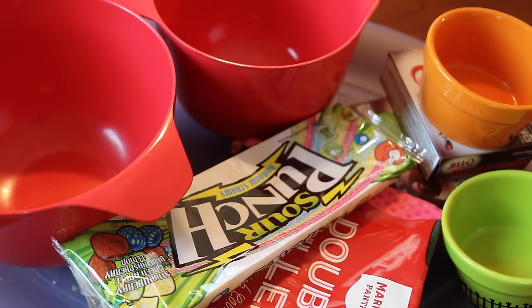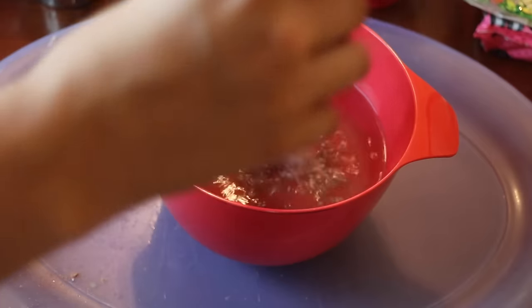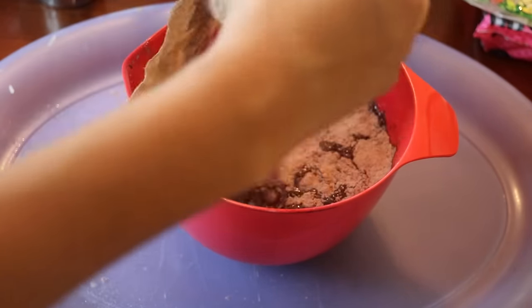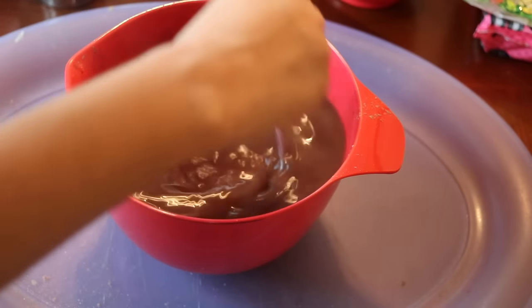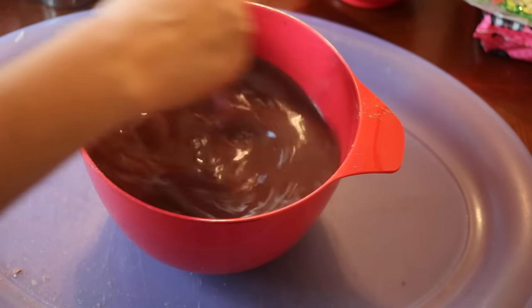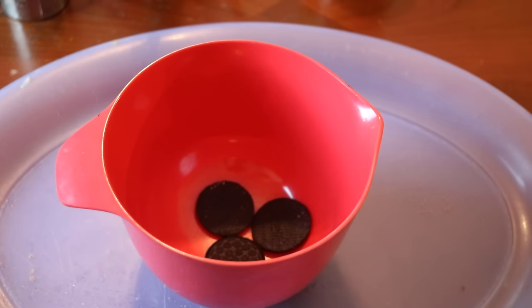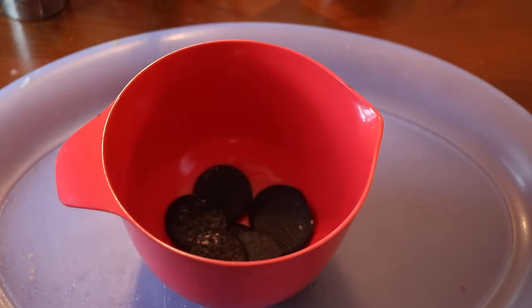Next I made some Halloween themed dirt cups. All you need is pudding jello, some cute little decorative cups from Michaels, punch straws, and Oreos. You can purchase pudding that's already made like the snack pack, but I decided to make my own – I boiled some water, added my pudding mix, then put it in the refrigerator until it set. While waiting for the pudding I started making the dirt.